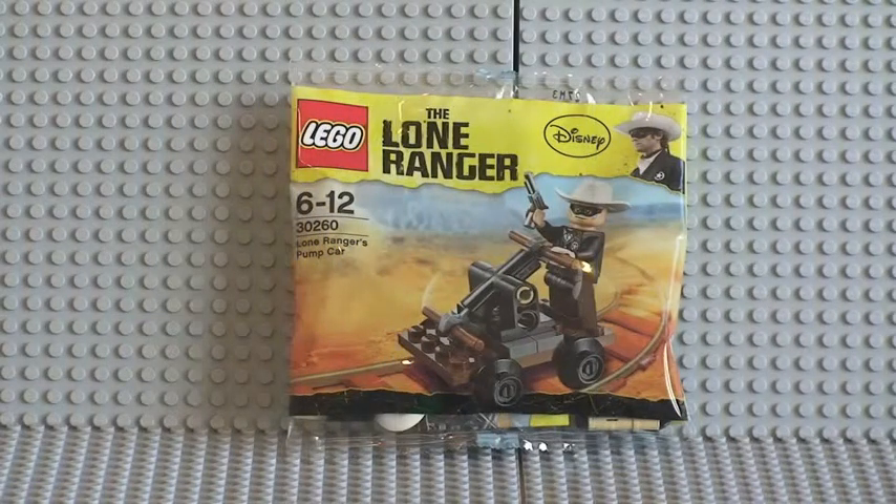Hello YouTube, adult fan of LEGO here, and I thought I'd share with you another little polybag review. As you can see, this is a Lone Ranger polybag.